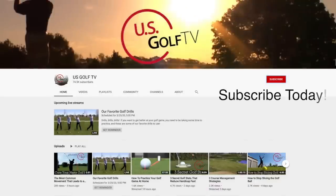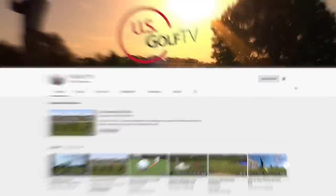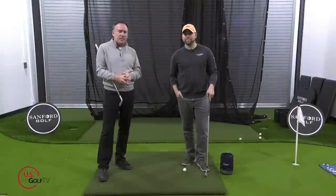Before we dive in, be sure to subscribe to our channel and ring the bell so you get notifications because each and every week we're putting out great information that's helping people play better golf. We love hearing from you — if you've got any questions or comments be sure to leave them because we do our best to answer all of those. Let's dive right into this.